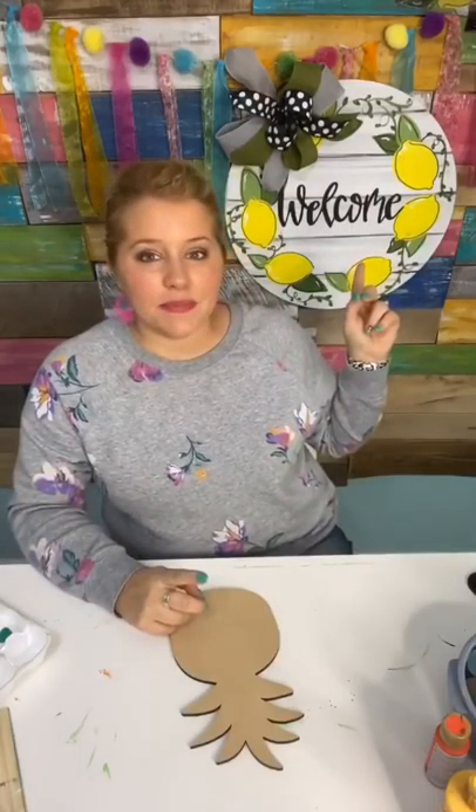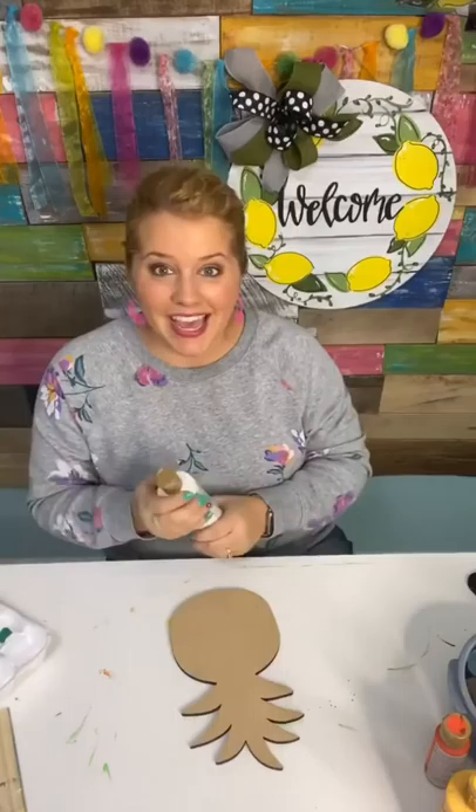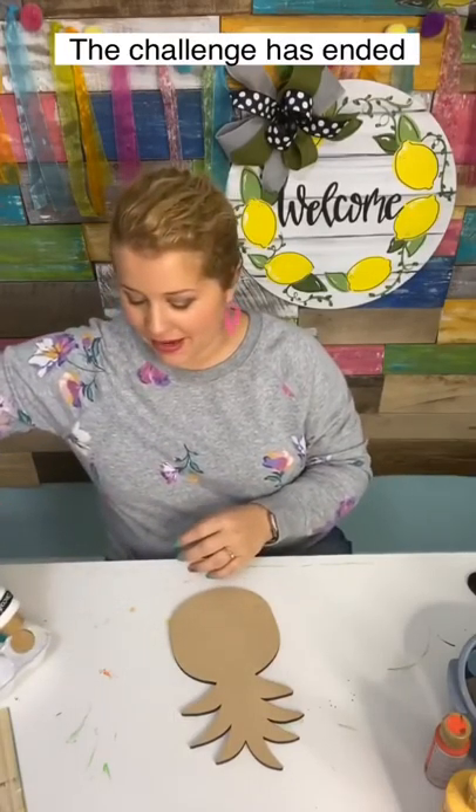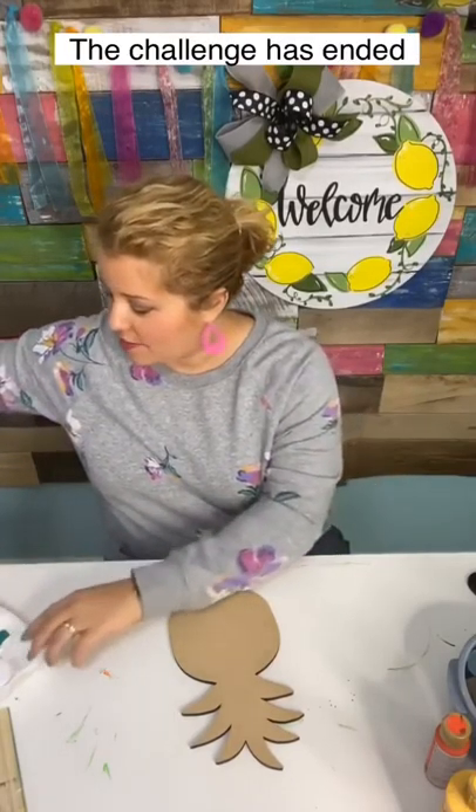We have a spring door hanger challenge starting today. So if you see this gorgeous door hanger behind me and would love to learn to paint it, we are starting that challenge today, and it's just $10.